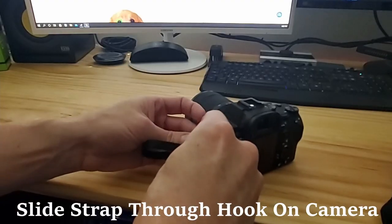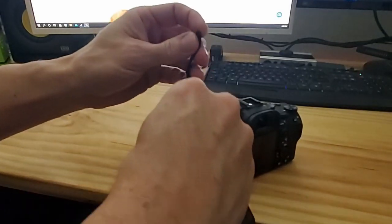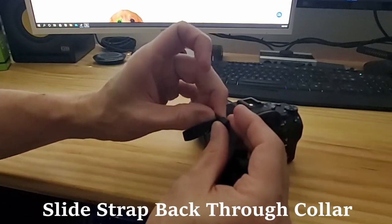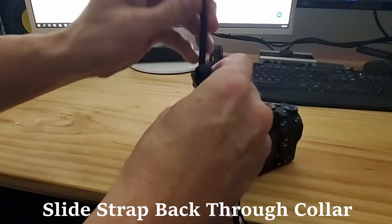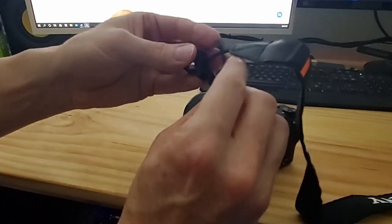This will allow us to loop it through the hook on the camera, and then we can slide it back to the collar and feed it back through the sliding adjuster. Before you fasten the strap, make sure that the Sony logo is facing outwards — the last thing you want to do is have to undo and redo it.